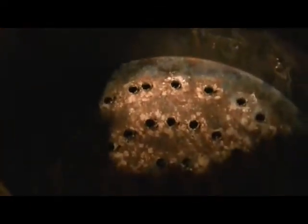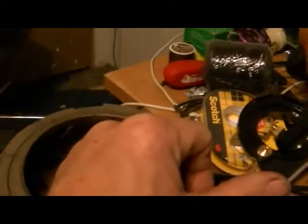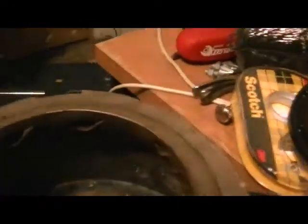See down inside — holes for the primary combustion, holes for the secondary combustion. This is two layers of stainless steel, and the holes go clear through here also so fresh air can come up the outside and provide the air for the secondary burn right here.